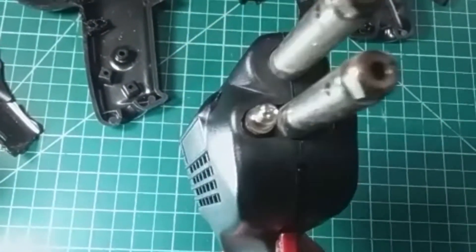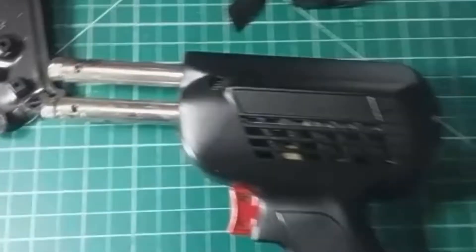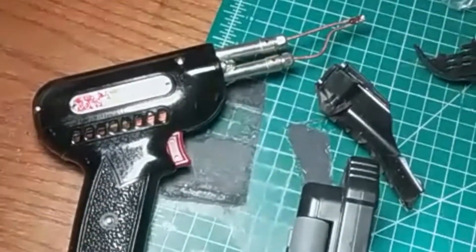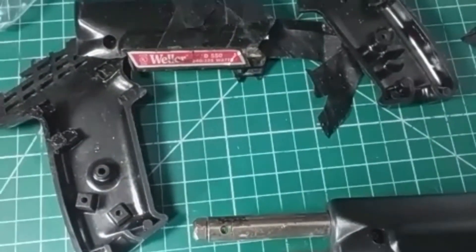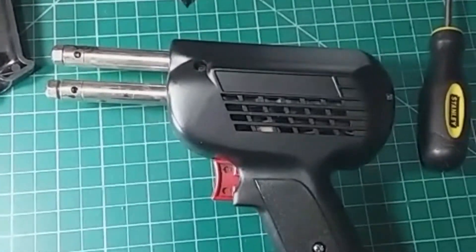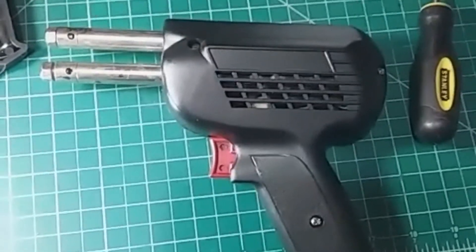Once I put the tip on and change the bulbs, I'll have a pretty decent high-wattage gun. The D550 is actually a 240-watt soldering gun, which is great for soldering to a chassis — something my junior Weller at around 140 watts is unable to do. I might even remove the logos from the old assembly and put them on the new body. The lesson learned: if you see a soldering gun being sold for a dollar, take it — you may never know. Good luck, and hopefully you find something equally useful. Thank you.